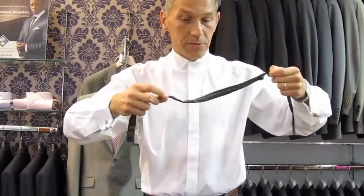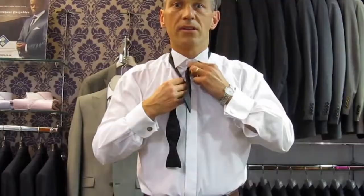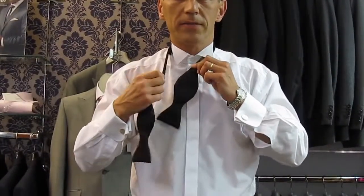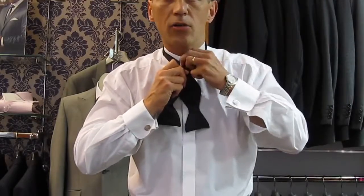Where the blade comes onto the tie, make sure that's not twisted. Bring that by your top button. Then all you do is take long over short and take your long up.